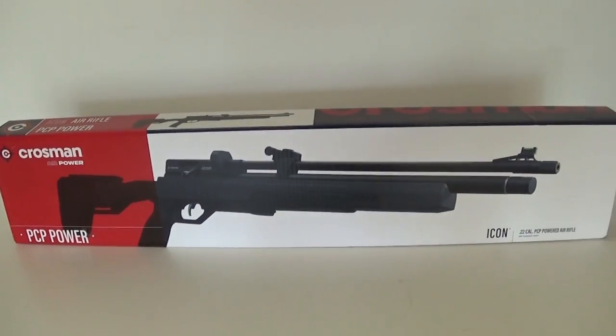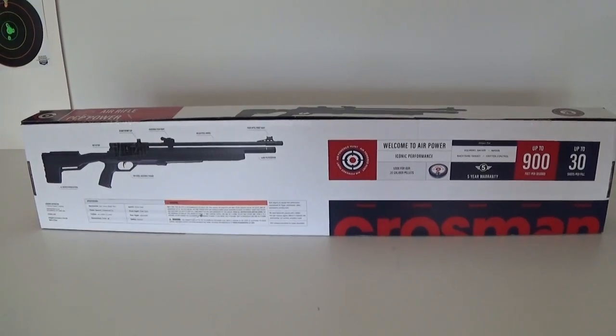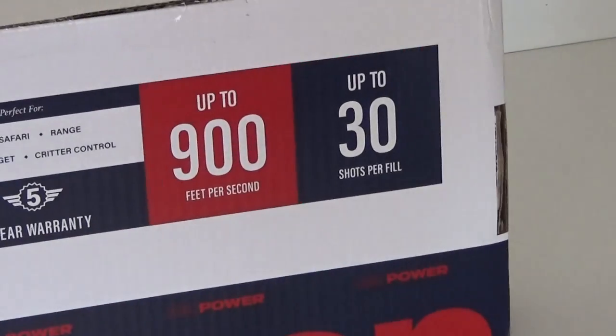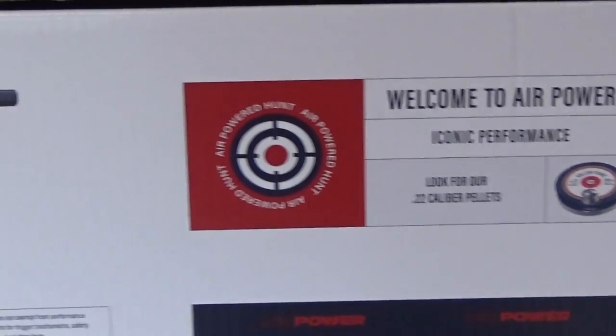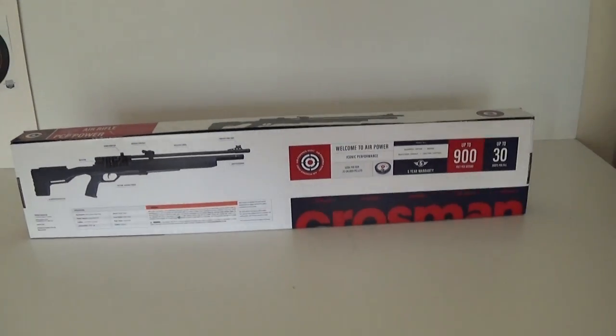Alright everybody, this is the Crosman Icon, which is basically the very first Crosman PCP. Now there's been plenty of Benjamin PCPs, but this is the first PCP rifle with the Crosman name on it. So let's just get out of this package and check it out.